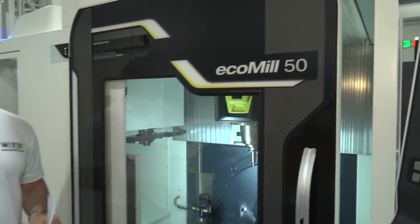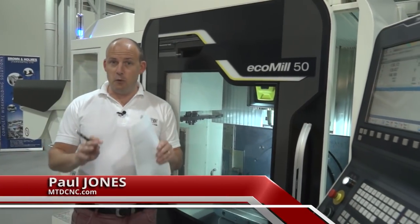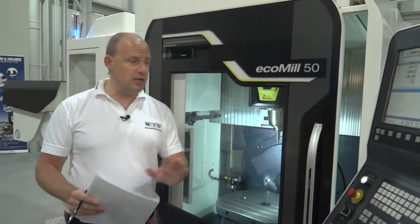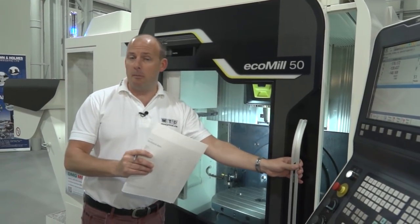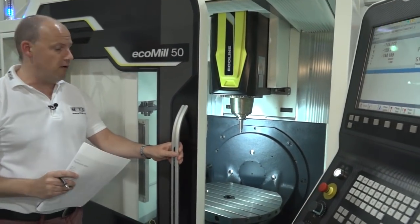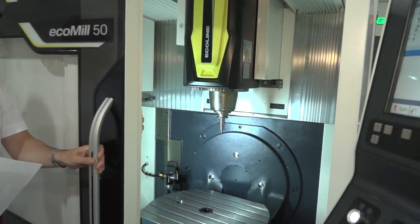So you run an engineering company or you own a machining business. You've always been interested in five-axis machines but don't have one — whether it's been out of reach from a price perspective or you've never had the work. This is the Ecomill 50. This could be the start of your five-axis journey from DMG Mori.